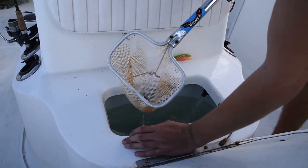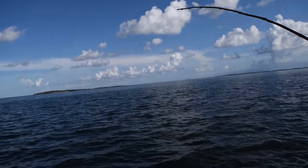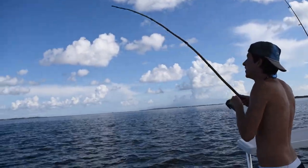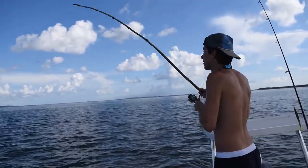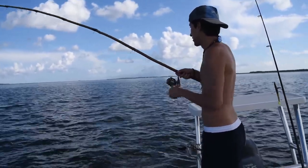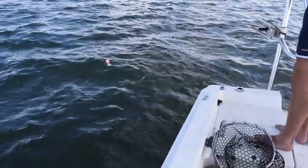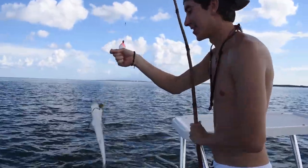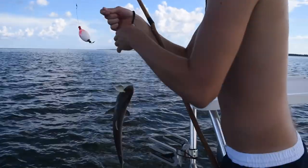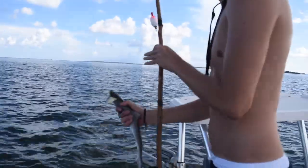We got a fish on it! You can't really see the rod bending at all. I feel like if it was a real rod it would bend a little bit. Doesn't feel too big - it's a tri-jack... no, a baby shark! Incredible - baby shark on the DIY rod right here. You still got the pinfish too, you can reuse that thing.